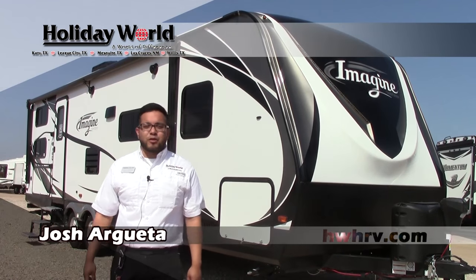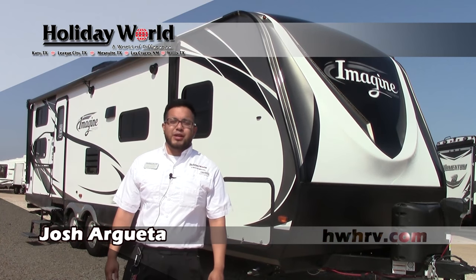Hi guys, this is Josh right here at Holiday World of Katy. Today we're going to go over the brand new 2017 Imagine 2800 by Grand Design.